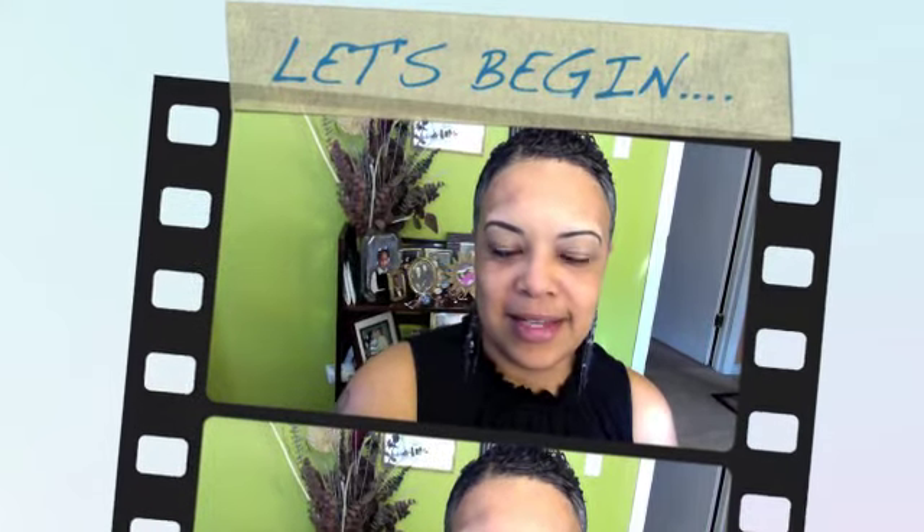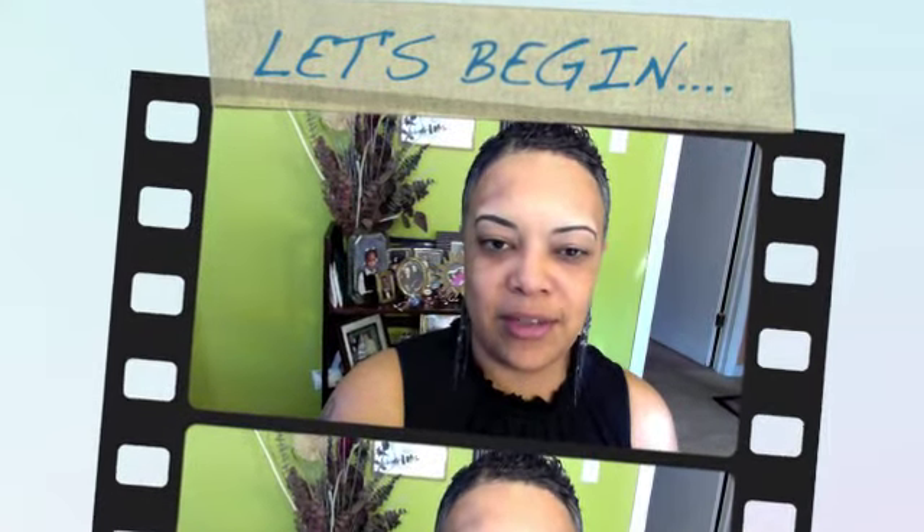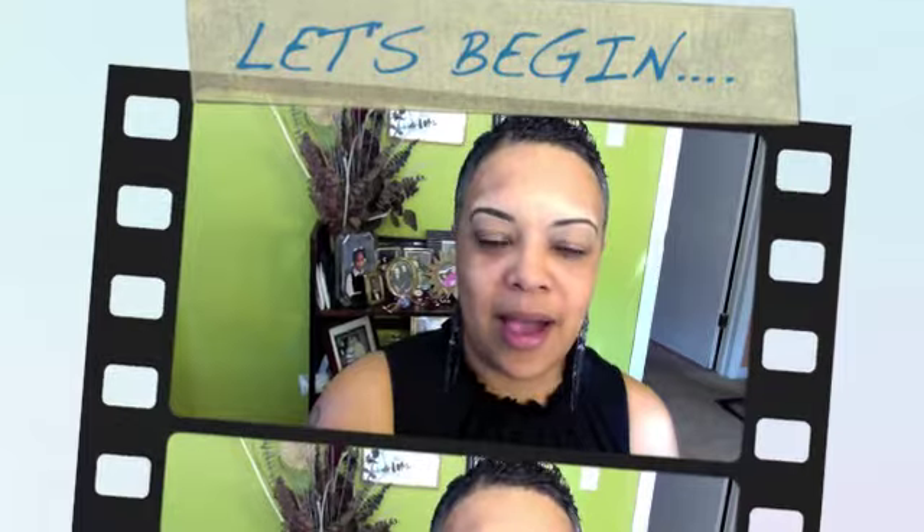Hi, welcome to my channel. Today I will be demonstrating how I apply my foundation, and I will be featuring the Kat Von D Lock It Long Wear foundation.